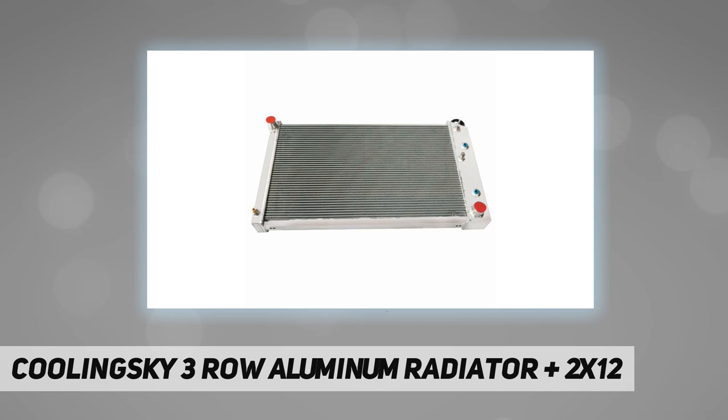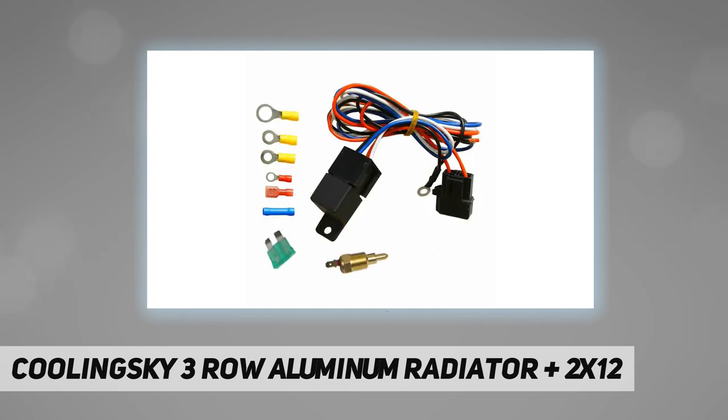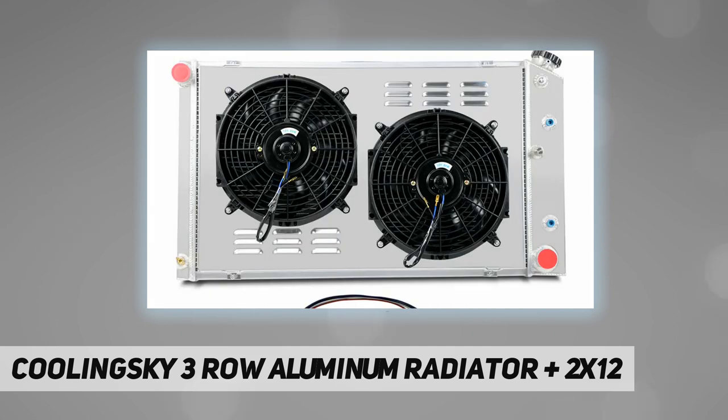This aluminum radiator is at least 40 percent more efficient than stock ones. Most importantly, it has a much higher capacity for coolant than stock ones, which means that your cooling system will be more efficient and will be more resistant to temperature surges in racing applications.